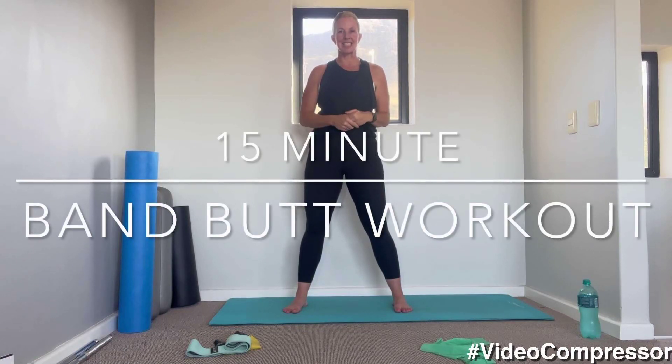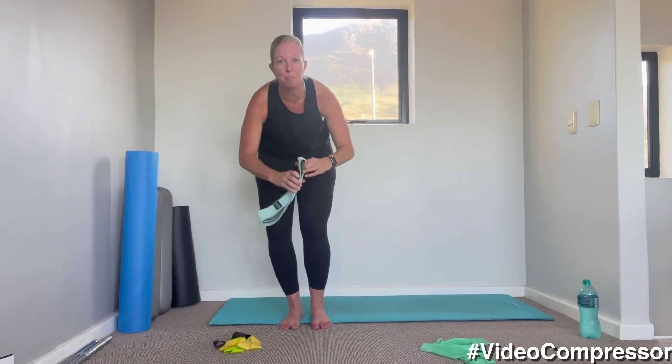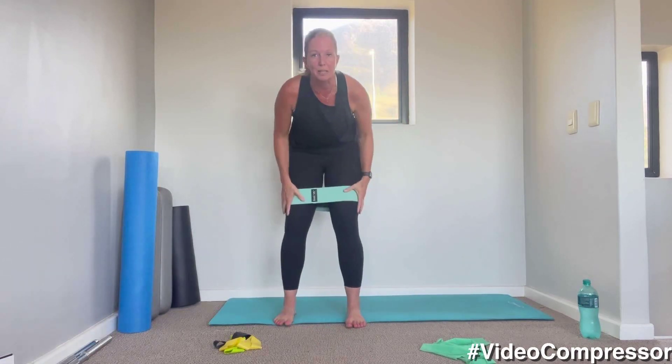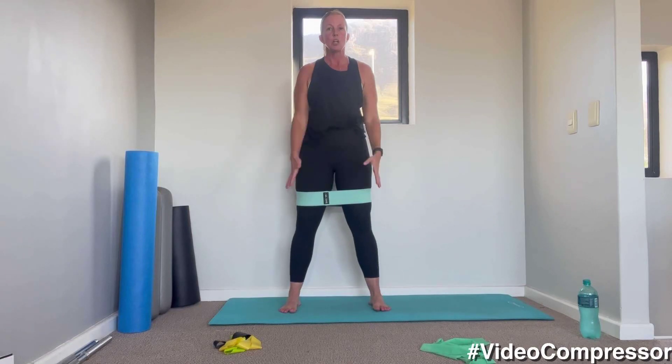We're going to do some resistance band exercises for legs and butt. Before you do this workout, make sure you've done a warm-up. Grab your band and put it around above your knees — these bands are great for lower body because they actually stick and they don't roll. We're going to go 45 seconds on, 15 seconds rest.